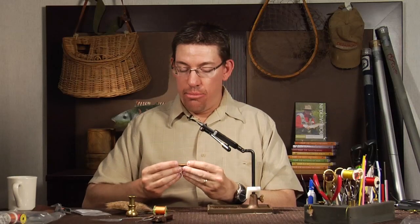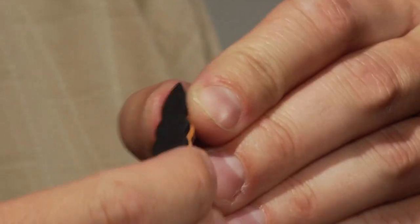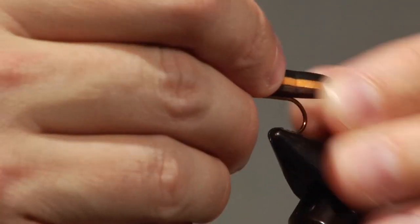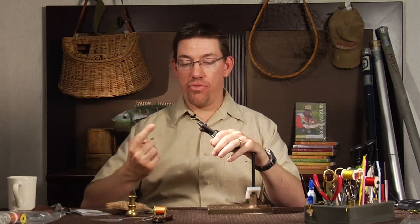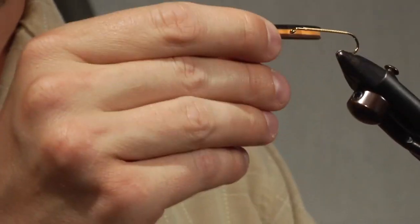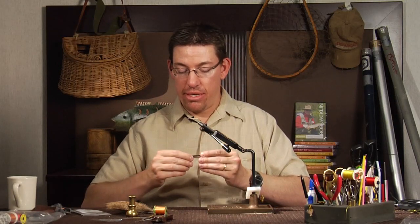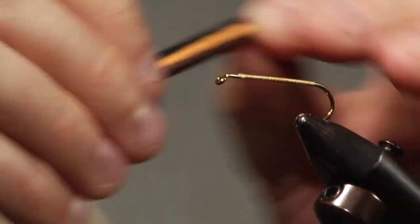One thing I don't like about a lot of Chernobyl ants or flies tied this way is that you take a body — whether purchased pre-shaped or cut yourself — and set it right on top of the shank and start tying. That leaves the look of the thread-wrapped shank visible on the bottom of the fly, which I've never liked. The way this fly is designed is to hide the hook shank within the body itself, leaving the bottom completely brown as intended. To do that, you simply make a slice in the top of the body and put the hook on like so.